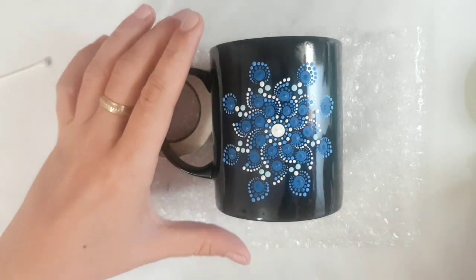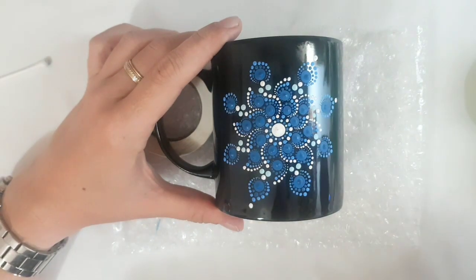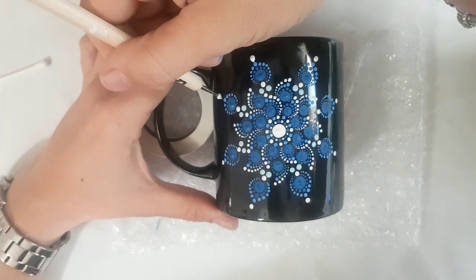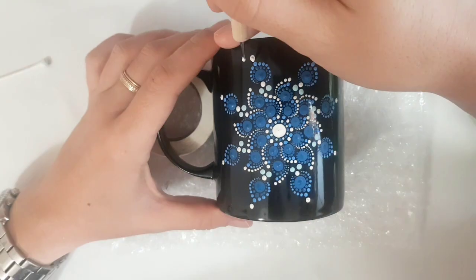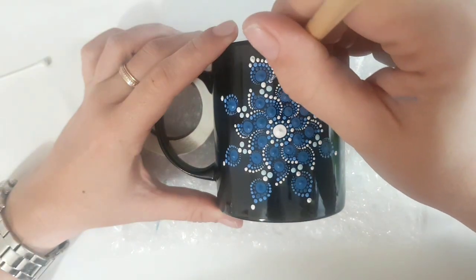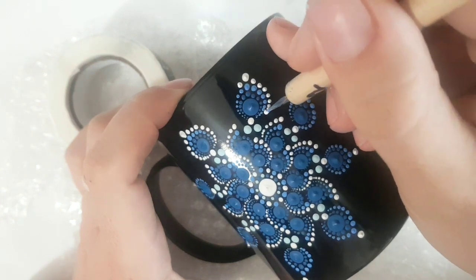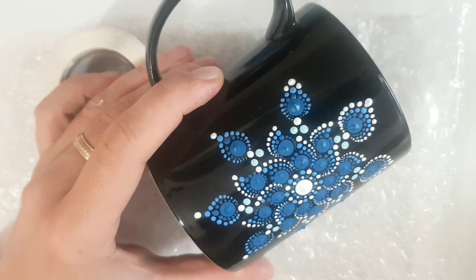With manicure dotting tool number five we place a white dot on top of this petal. When done, using manicure dotting tool number three, I put two small dots next to this white dot. After that with number two we walk down on the side in the same way as before.